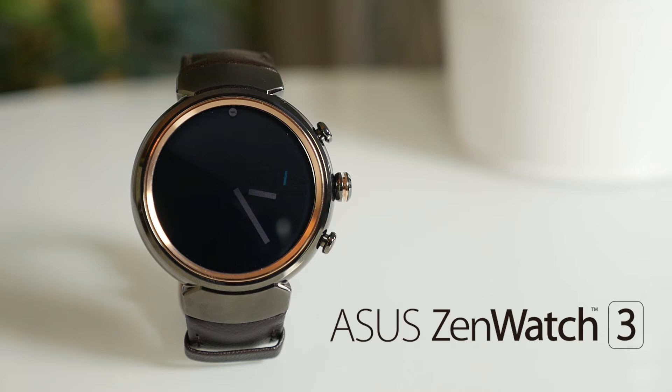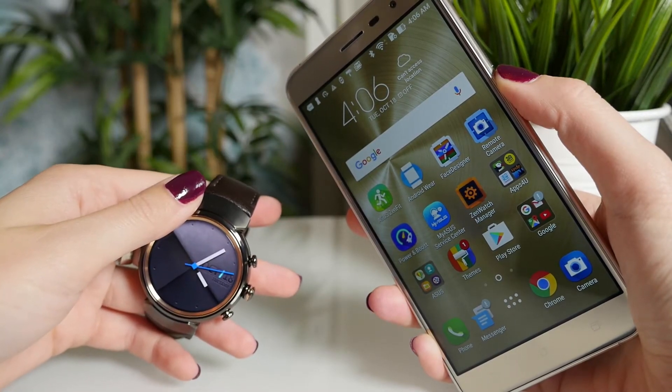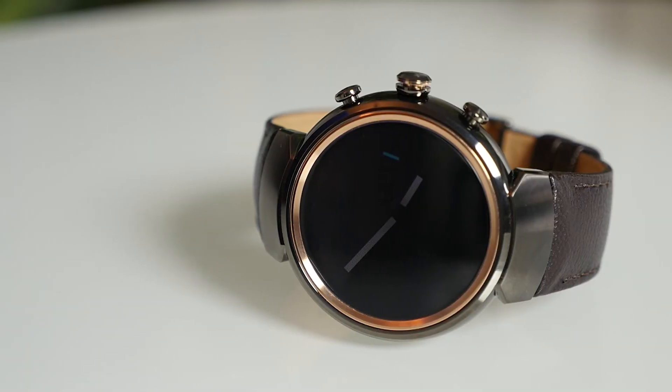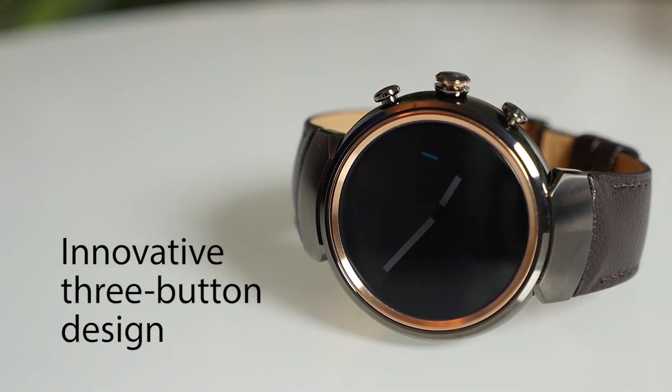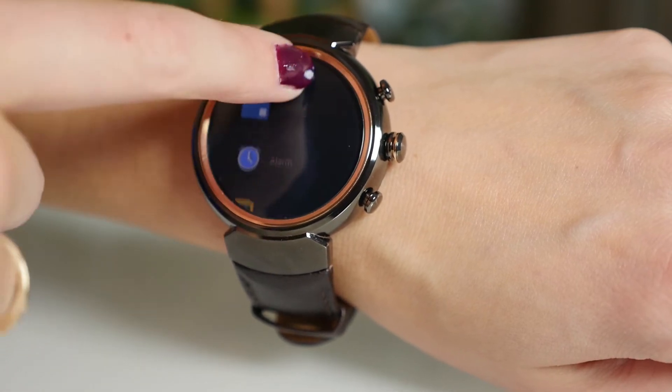This is the ZenWatch 3. Not only is it the perfect companion to your ZenPhone, it's incredibly stylish too. The circular design is distinctly classic. Three buttons on the side and the usual touchscreen controls make it easy to navigate.